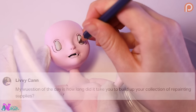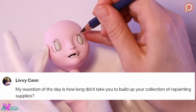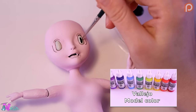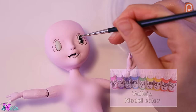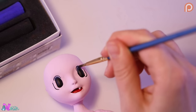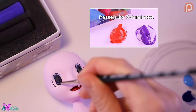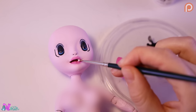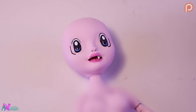Let's answer our question of the day: how long did it take you to build up your collection of repainting supplies? To be honest, not that long, because I already had a lot of supplies from my stop-motion puppet making days. About the things I had to buy especially for this hobby: Mr. Super Clear and pastel powders, and of course a collection of second-hand dolls. Okay, now the face-up is complete.